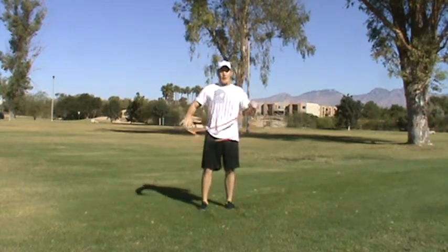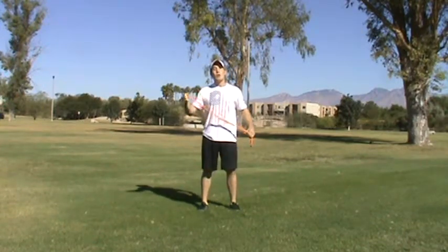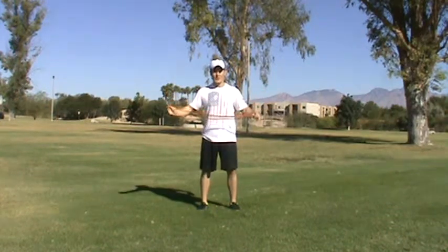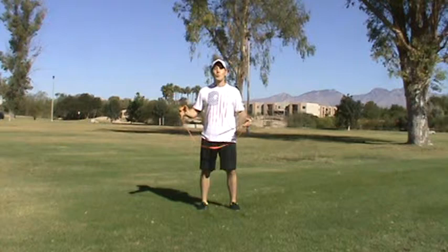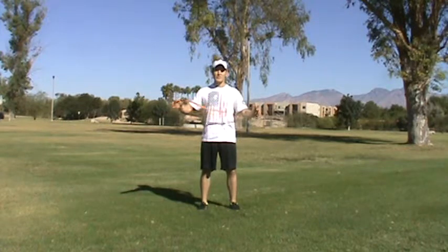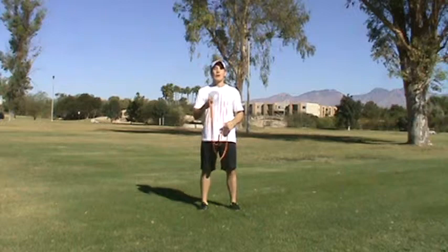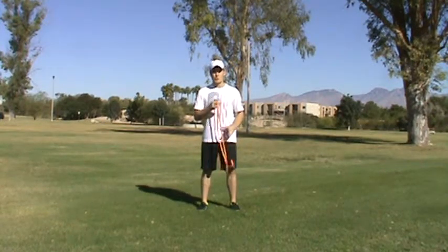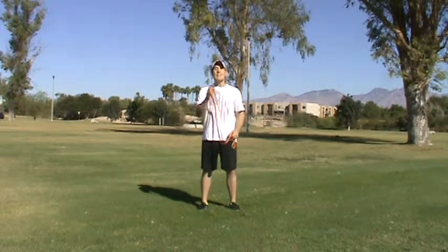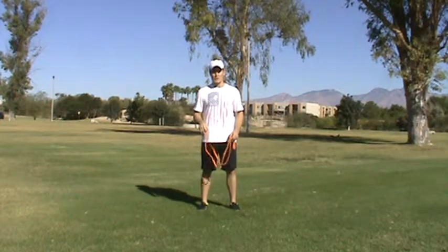I've bought bands online, other bands online, I've bought bands locally, and let me tell you something — nothing has come close to the quality of these 41-inch continuous resistance bands. This band is part of the core band package, which is four bands: you get three 41-inch continuous bands at different resistances and different strengths, as well as the dynamic stabilizer band, which goes around your knees or even down by the ankles if you really want to crank up the resistance. When you're using that dynamic stabilizer in conjunction with the 41-inch continuous bands, you can get that core fired up like you wouldn't believe.